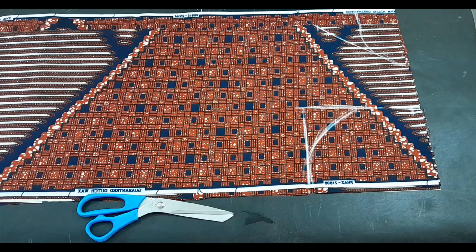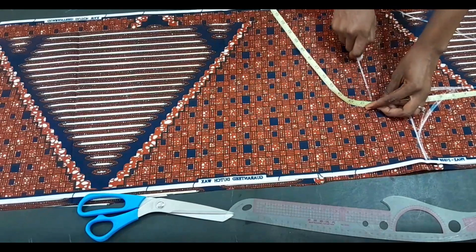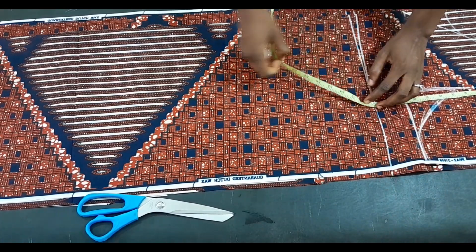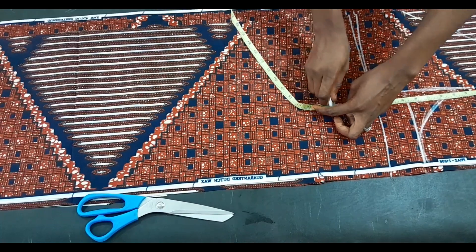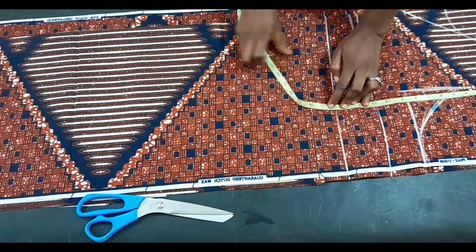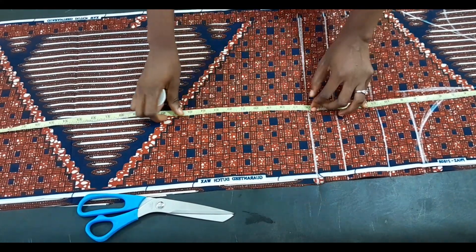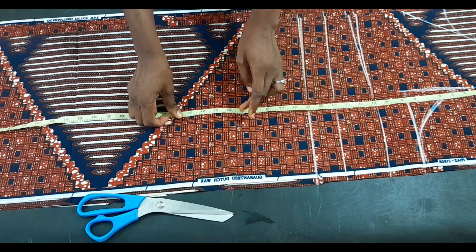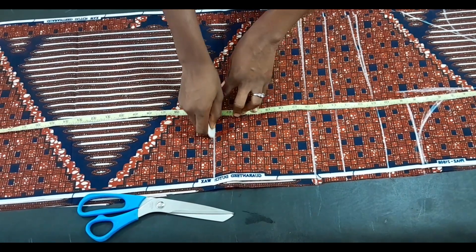We'll now proceed to our body circumference markings. The first point we're working with is 11 inches — I'll mark that out. Then the underbust length is 14 inches, and the half length we're working with is 16 inches. For the hip line, from the half length I come down by seven inches, adding seven inches to the 16-inch half length.